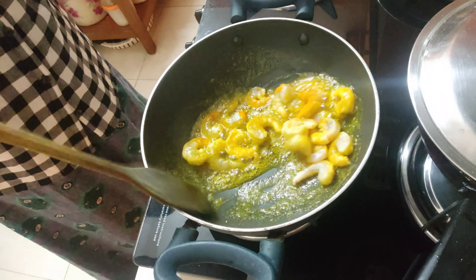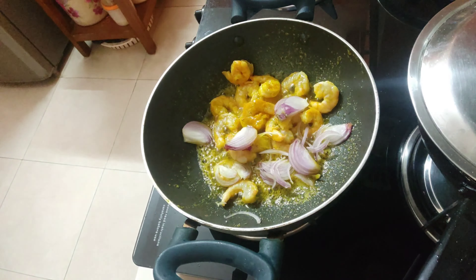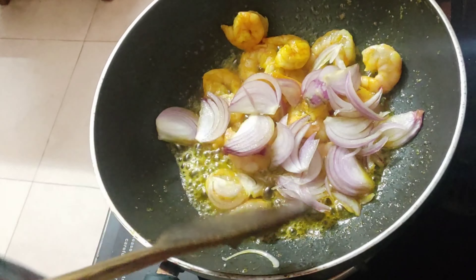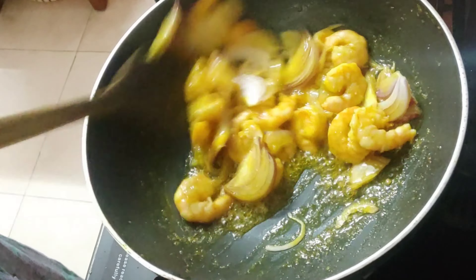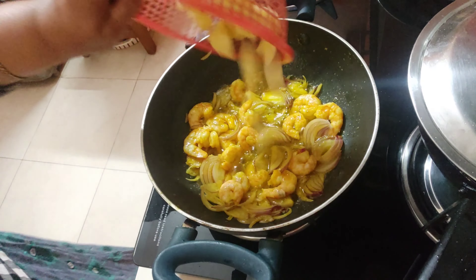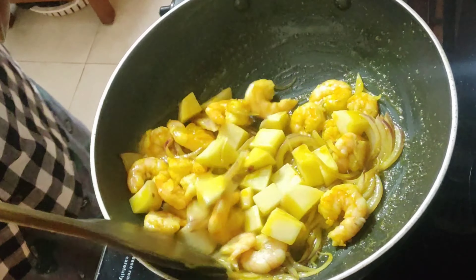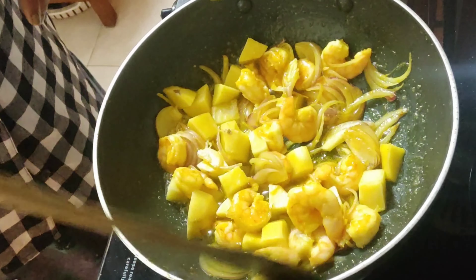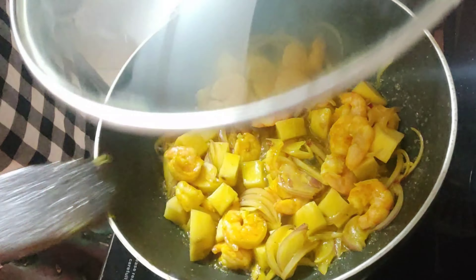To this, add 1 large onion finely chopped and fry till they are transparent — do not over-fry it. Now add 1 large potato diced, mix this very nicely for 1 minute on high flame, then cover it on low-medium flame for at least 10 minutes.